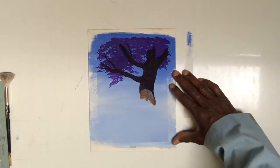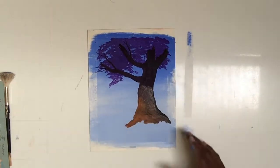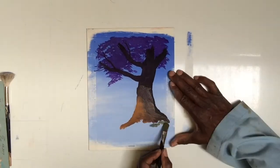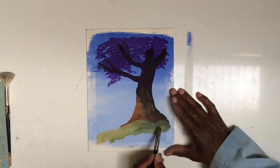I start with my darker shady areas and then move towards the lighter areas while it's still wet, putting in the values to form the tree.